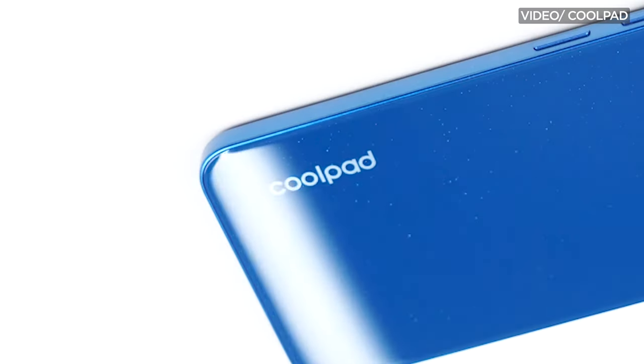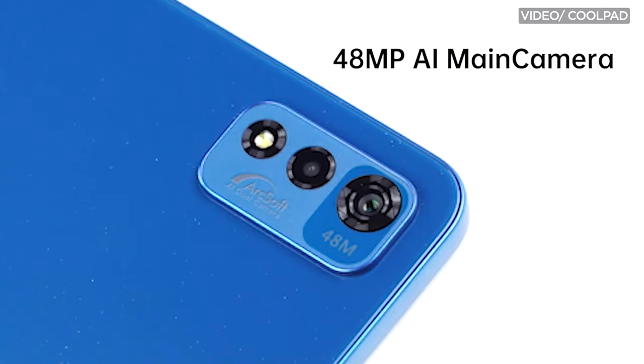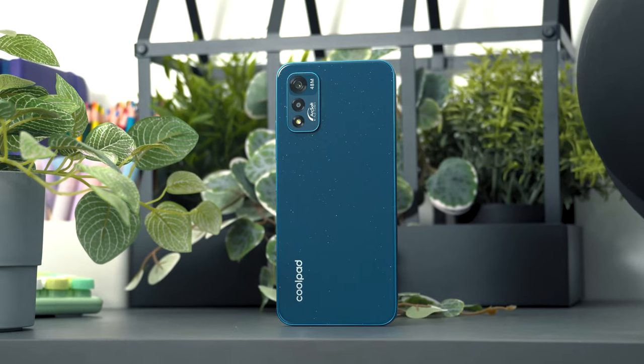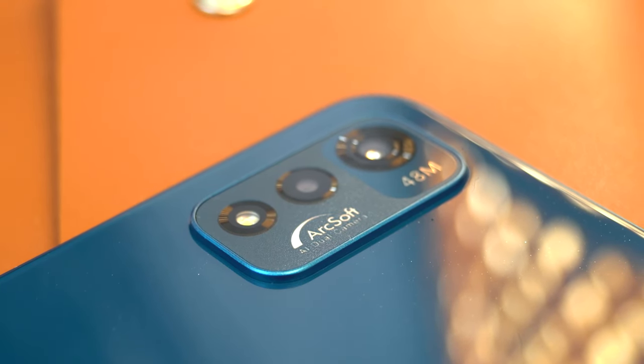Coolpad recently launched two new models: the more affordable CP12, and the phone that we'll be checking out today, the Cool20+. With a retail price of 5,699 pesos, the Coolpad Cool20+ is one affordable smartphone with somewhat decent specs on paper. But how does it compare to others? Hey guys, Errol here with Yuga Tech, and in this video we will be reviewing the new Coolpad Cool20+, and whether it's a phone that really is cool enough to purchase.